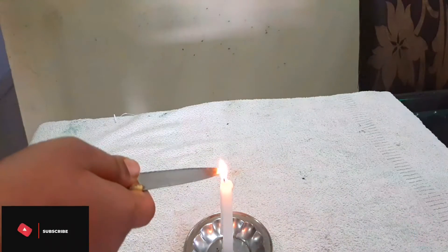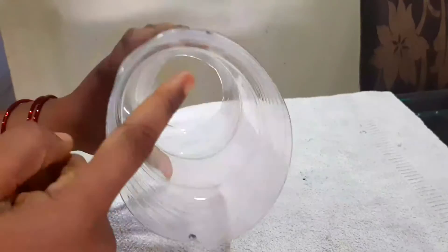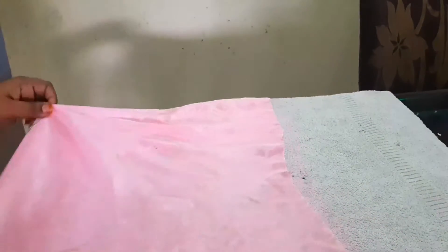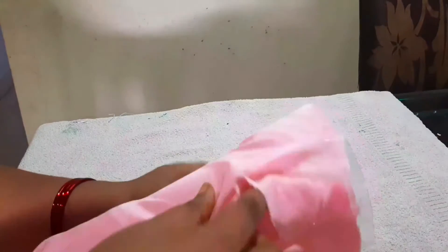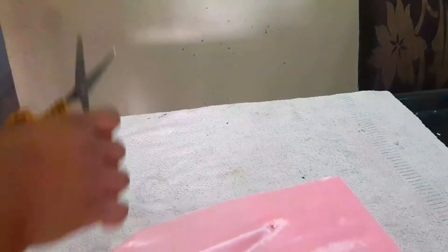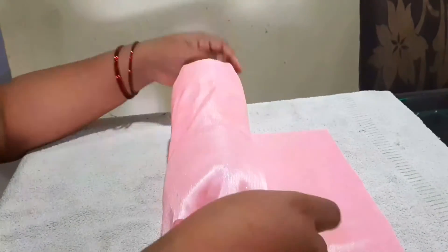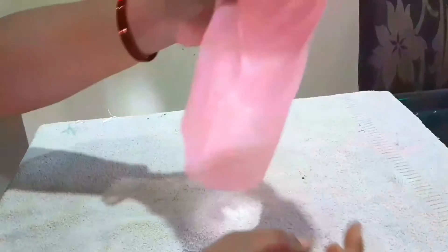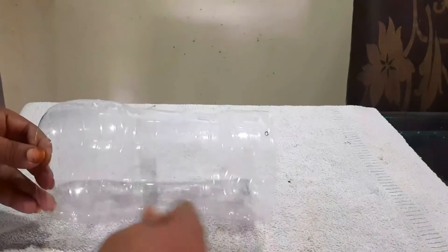You can add a cloth like this. If you use cloths, you can use cotton cloths to cut the cloths and place them in this bottle. If you use this cloth, you can use color paper or paint.